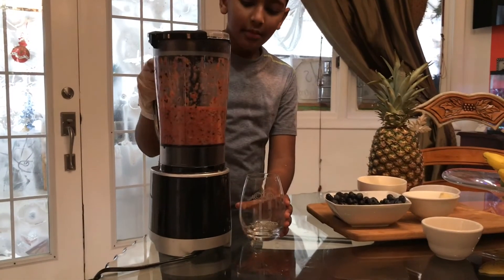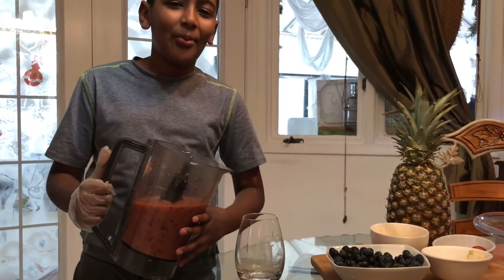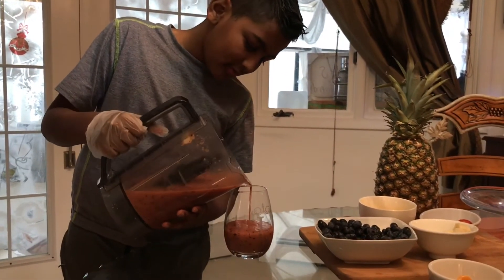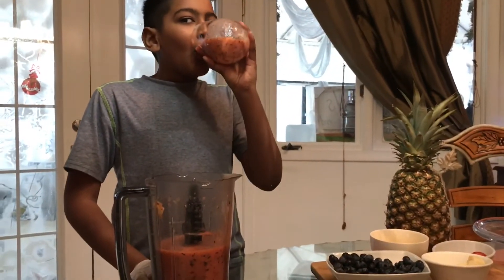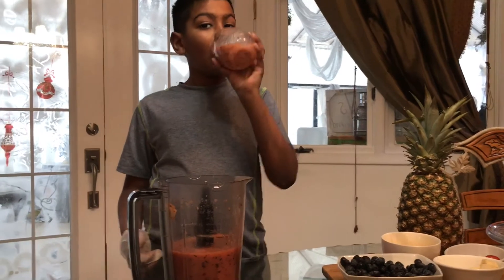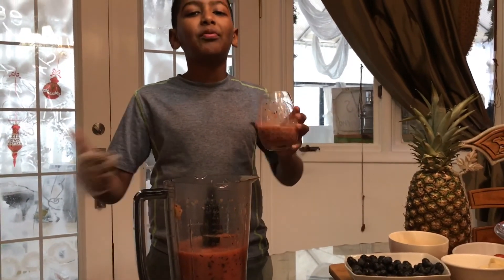That should be good. Okay guys, now I'm going to pour it and taste it. Mmm, yum! This is very good and tastes healthy. Bye, see you in my next video!